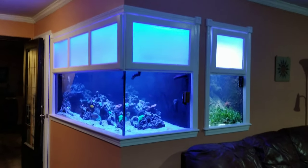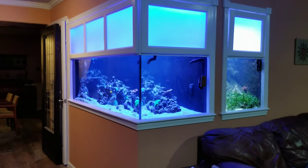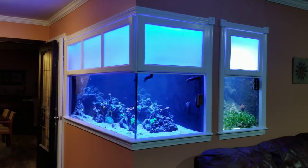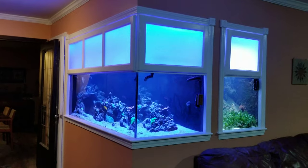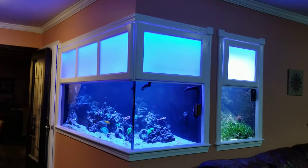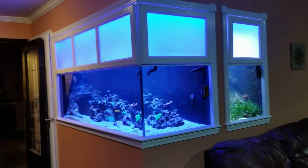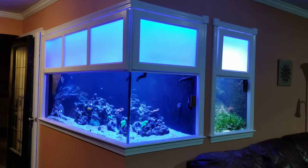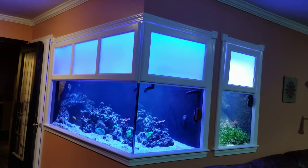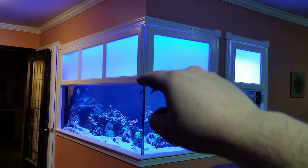Hey everyone, so I'm just doing my monthly update of the tank. I've got several projects going on. I don't think I'm going to discuss them all in this video because I want to do more specific, shorter videos. But basically two major things to talk about in this video, and the first is I got the cabinet doors up, so that's pretty cool.